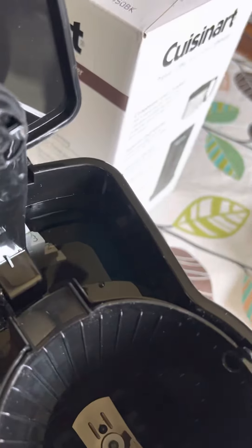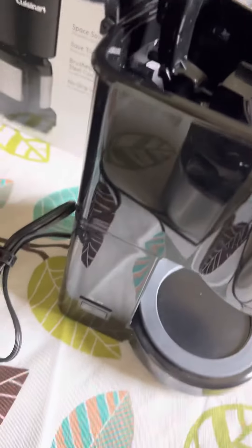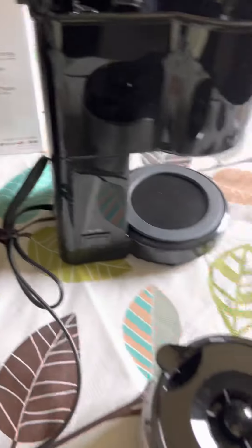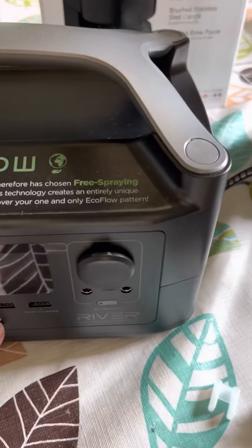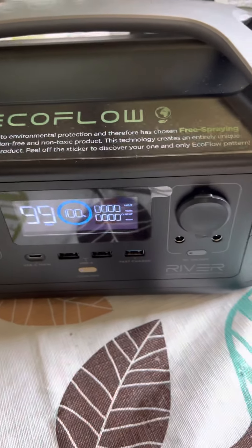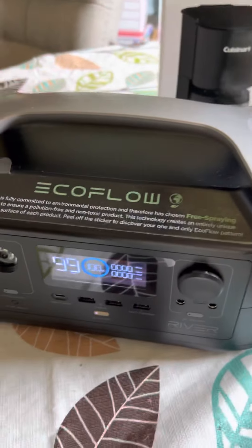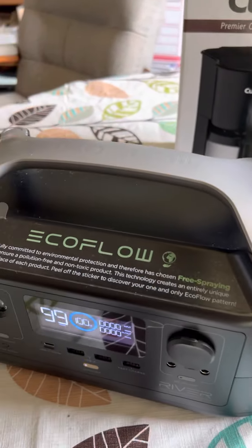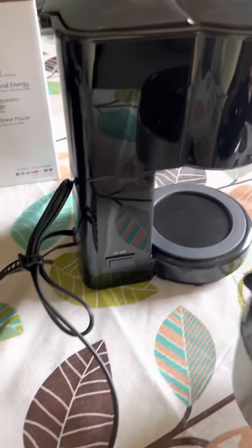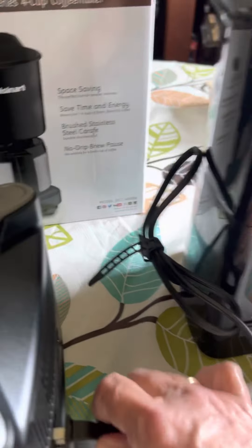I haven't ever used this before. I just filled it up with water. I am not going to put coffee in it because I might return it — I don't want to smell it up or anything. Previously charged to 100%. I'm going to close this, put this in, and plug it in.